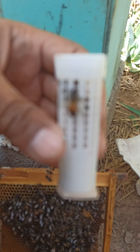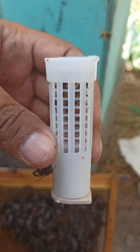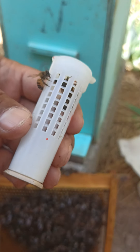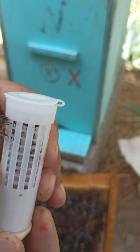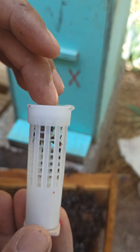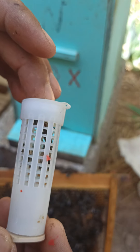لأن الملكة والمكان الذي سأنقلها إليه قريب جداً. لو كان المكان بعيداً تضع الكاندي هنا في القاعدة وتغلق. هناك العديد من الأقفاص وأنا أفضل هذه الأقفاص.